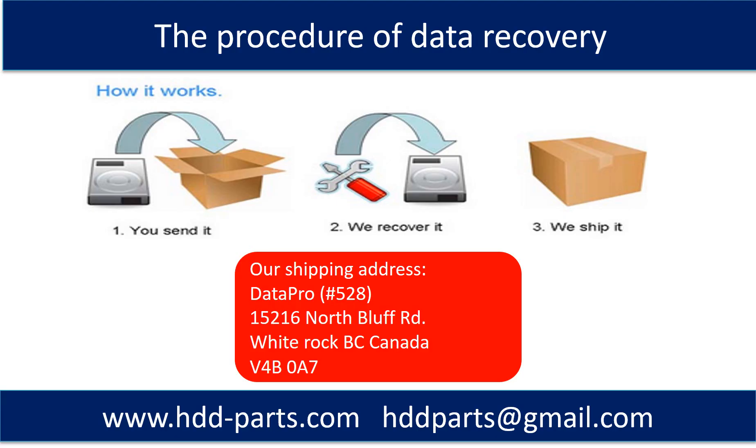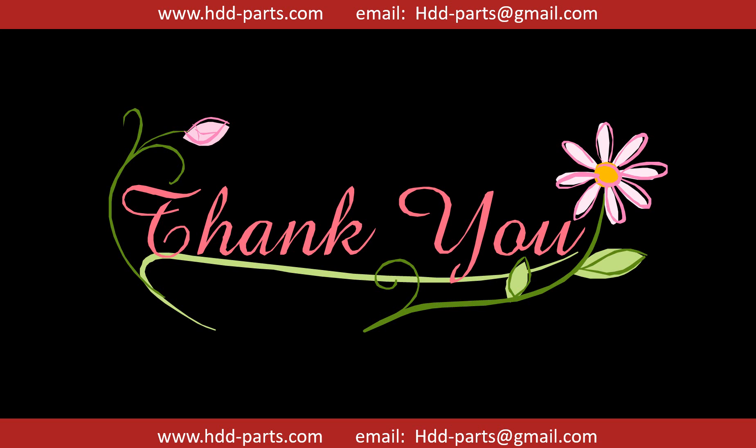This picture shows the procedure of how we do data recovery for our clients. First, the client sends their hard drive to us. Second, we do data recovery. Third, we ship the data back to our clients. Thank you so much for taking your precious time to watch my video. Any comments are really appreciated. If this video was a little bit of help, could you please click the like button below to support me? Thank you again.